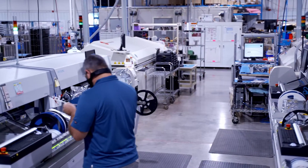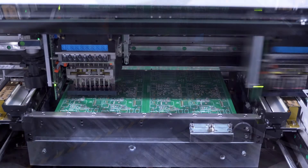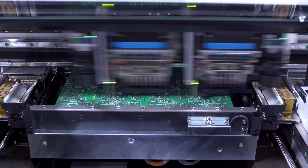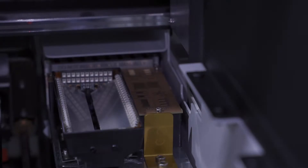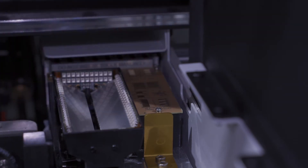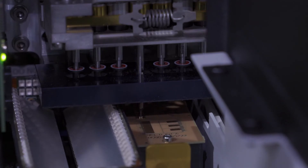At Z-Axis we think the best solution is to verify the value of these components before we place them. We've enabled an advanced option on our Micronic pick-and-place machines to test the first few components on a reel whenever a new reel is loaded. This option checks resistors and capacitors for the correct value, and also checks diodes for the correct polarity.